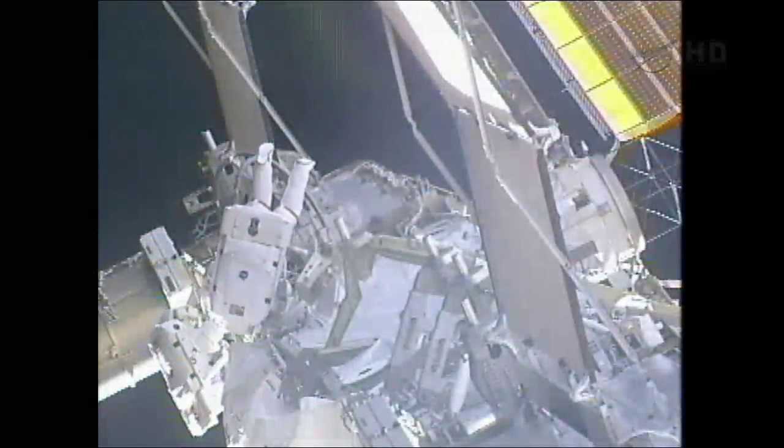The QD extender has been removed from the M9 socket. Williams is inspecting it. The male end is fine. The sleeve looks good. There's no damage or dents to it.